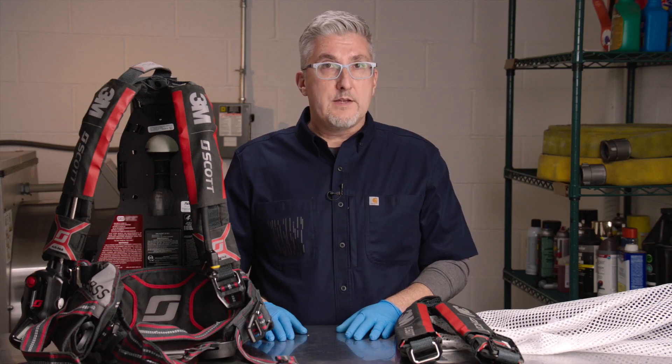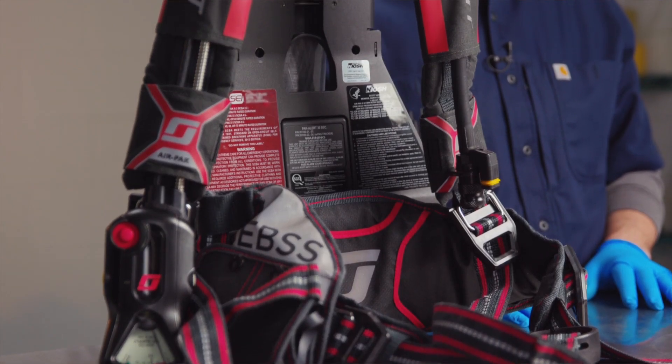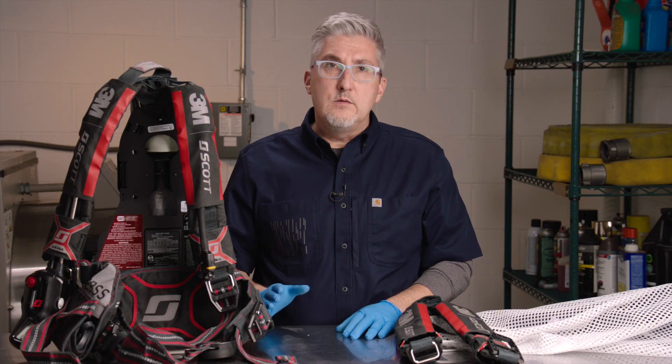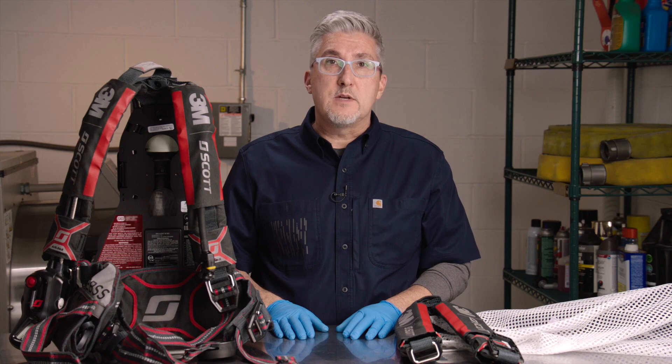If machine washing of the soft goods of your AirPak X3 Pro SCBA is required, please follow the instructions in our manual for removal of the shoulder harness, the waist pad and the UEBSS or EBSS pouch as required.